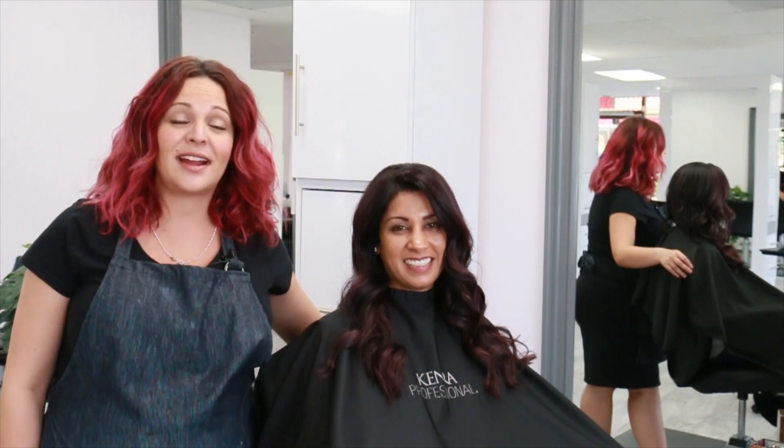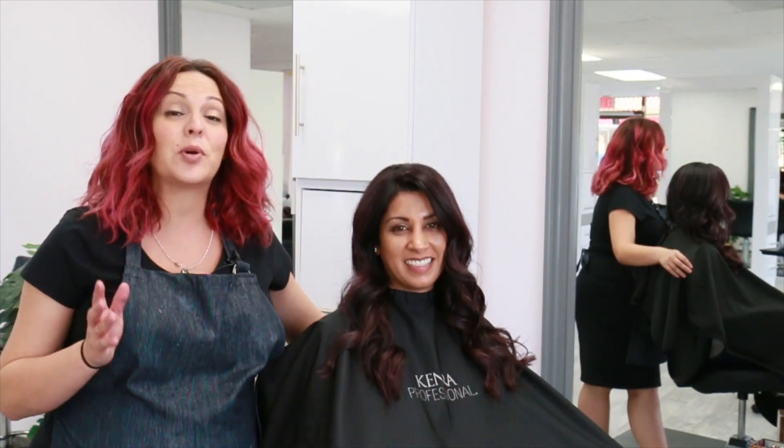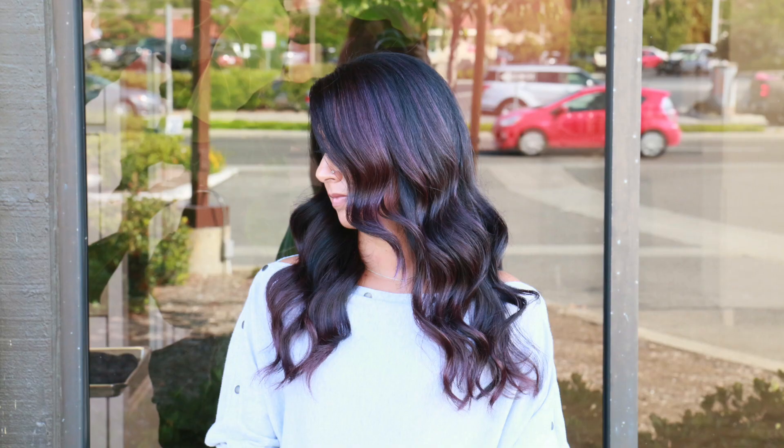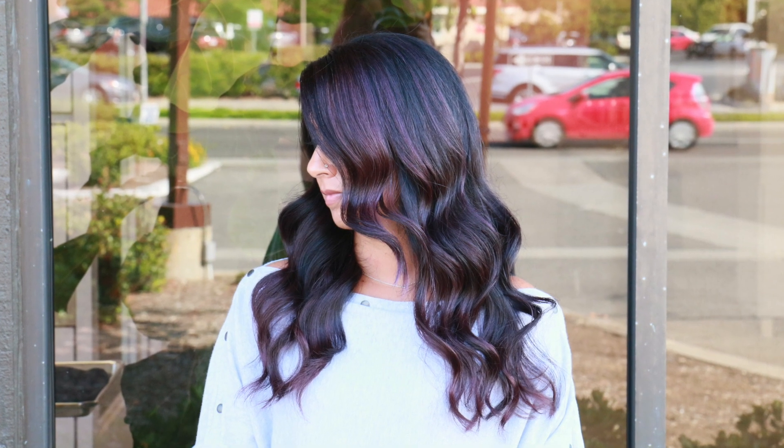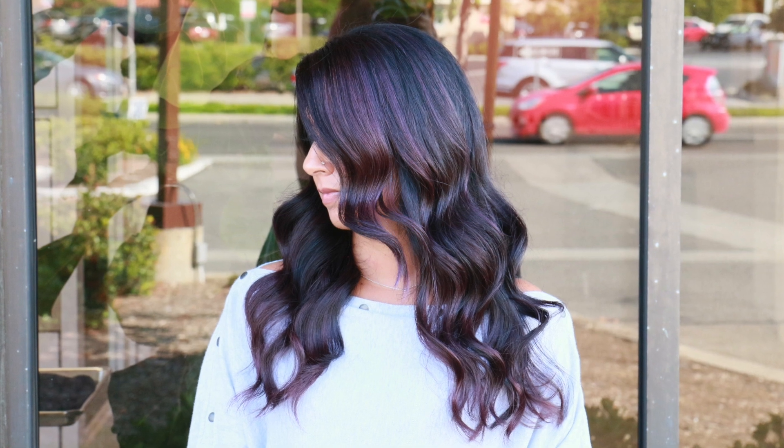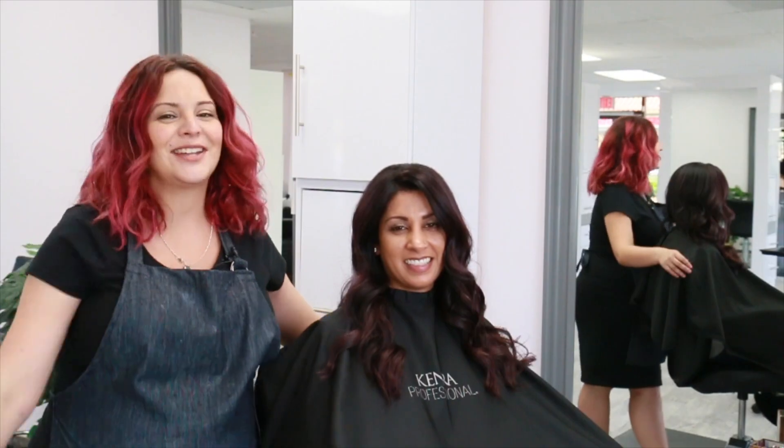Hey everyone, it's Mirella Minnelli here and today I'm going to show you how to properly cover gray using the brand new Kenra Professional Natural Ultra Ash Series, as well as finishing your client with a wearable violet with the brand new Kenra Professional Demi-Permanent Double Violets. So stay tuned and check it out.